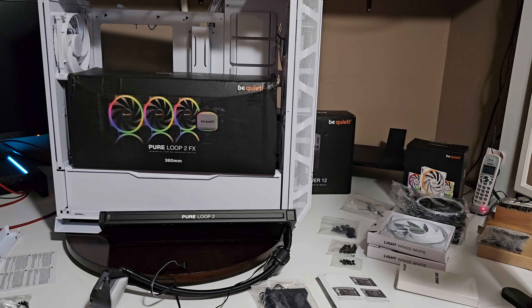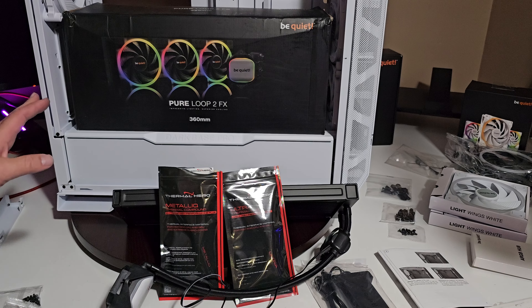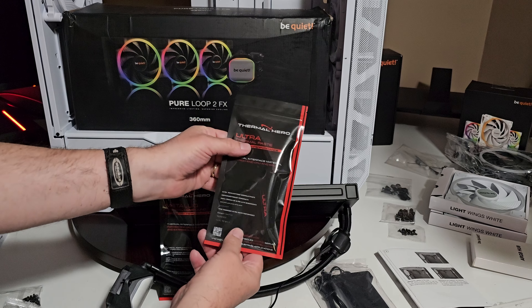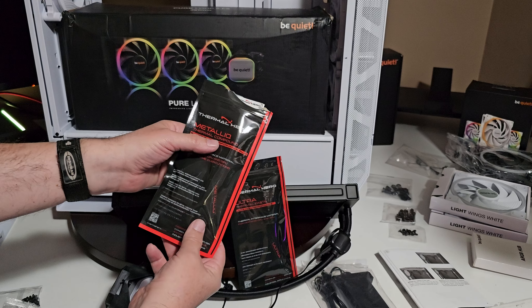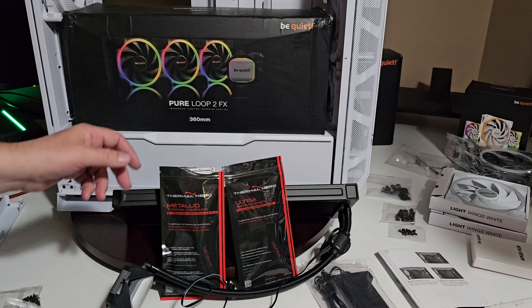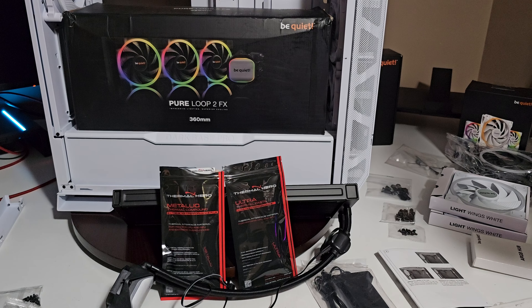A couple of other products I got — I didn't get these from any particular company, but I did get the Thermal Hero Ultra Paste, ultra high performance. I've never tried that before, so we're going to give it a go. I also got the Thermal Hero Metallic thermal compound. We're going to give those a try. If you have any feedback on them or have tried them, let me know what your experience has been.